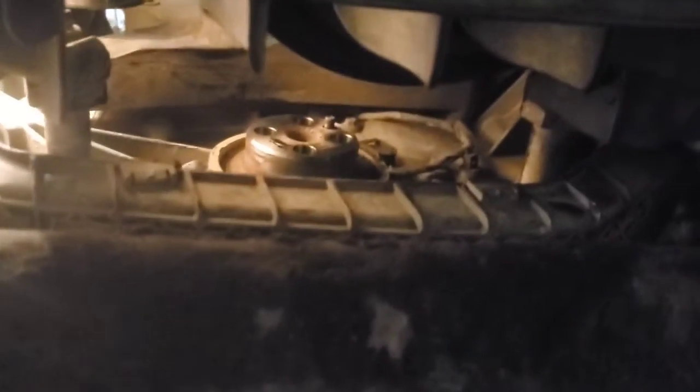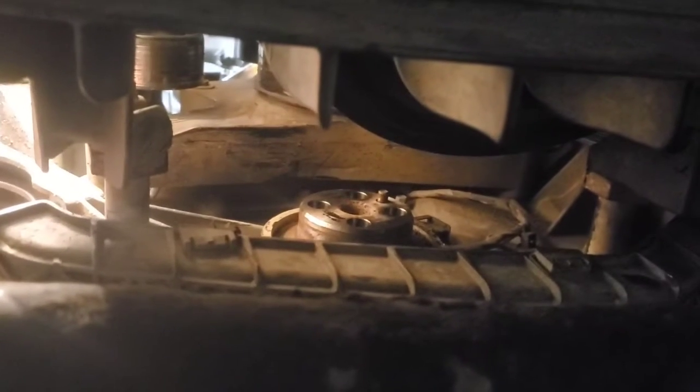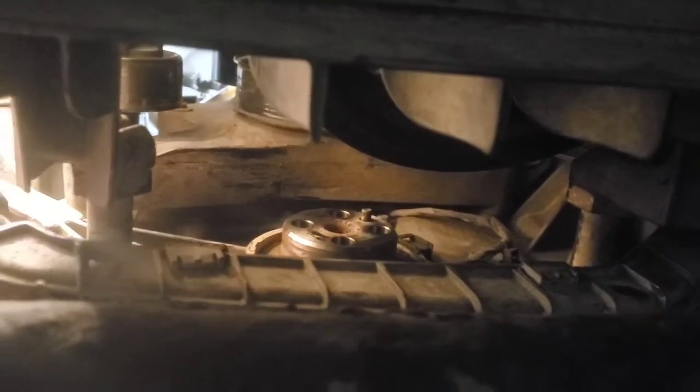Our issue here is just getting all this belt material off. The harmonic balancer had to come off in order to get all of that out so we didn't risk causing any damage — flying pieces of belt or pieces getting stuck in the new belt. I tried rolling the engine over in the opposite direction and that didn't work.